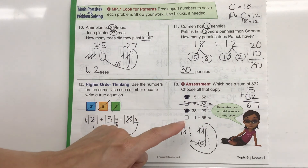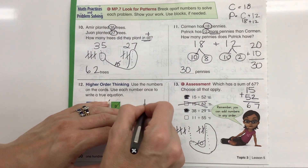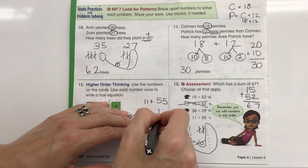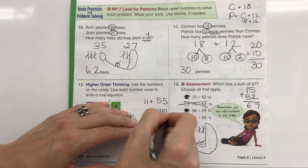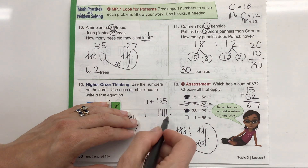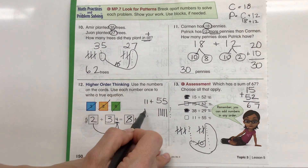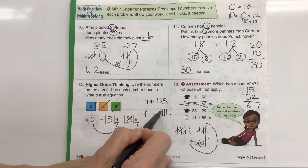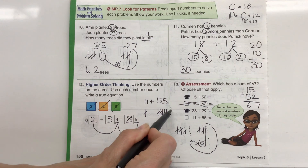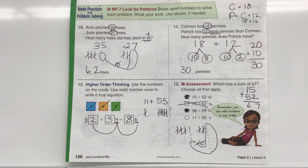Let's take a look at this last one: 11 plus 55. Running out of room, so I'll come over here. I draw 55 as five lines and 5 dots, then 11 as one line and 1 dot. I only have six ones, so I can't make a bundle of 10. Counting the 10s: 10, 20, 30, 40, 50, 60, then 61, 62, 63, 64, 65, 66. Nope, that equals 66, not 67. Great job, everybody!